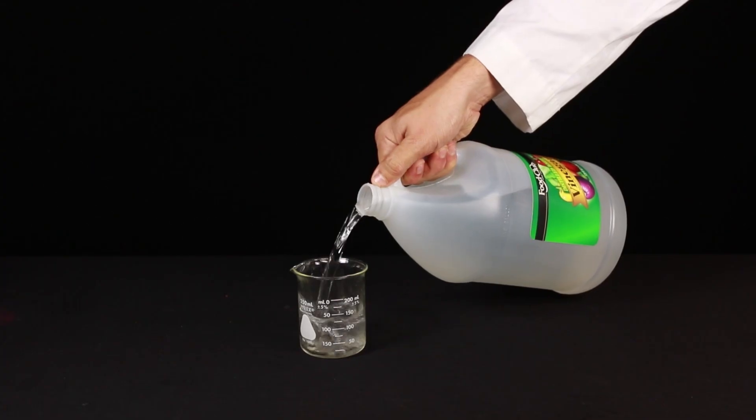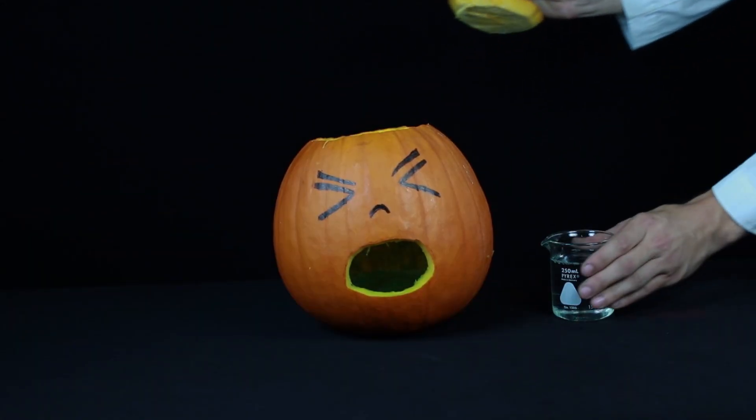The final ingredient is 200 milliliters of white vinegar. Pour the vinegar in and watch it ooze.